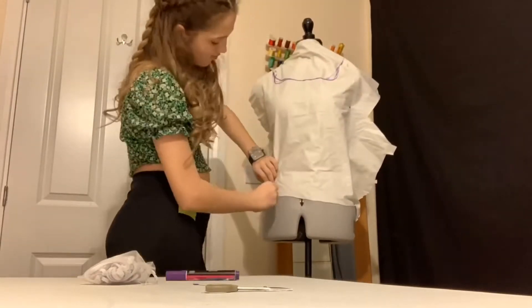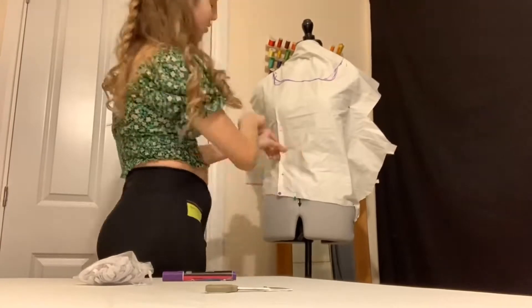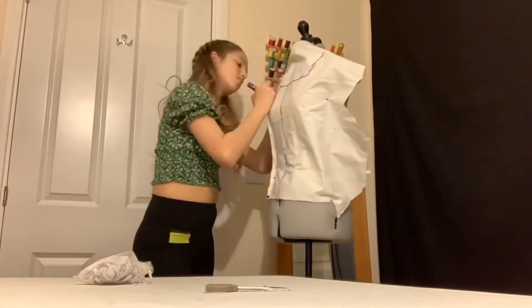So the first thing I did was drape a pattern on my mannequin. I don't really know very much about draping patterns, but this is just kind of how I do it. So if you do it a different way, don't attack me, that's just how I do it anyways.